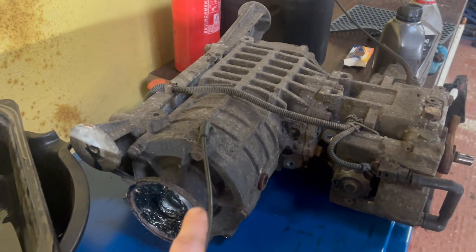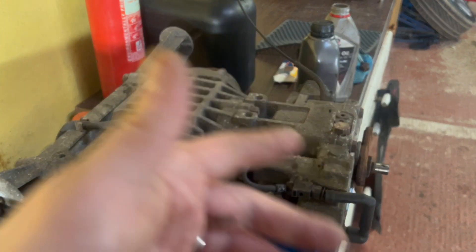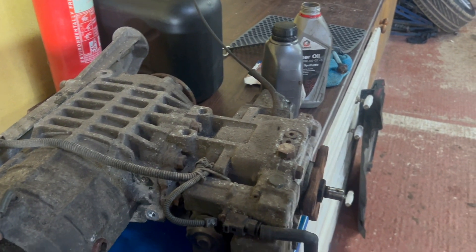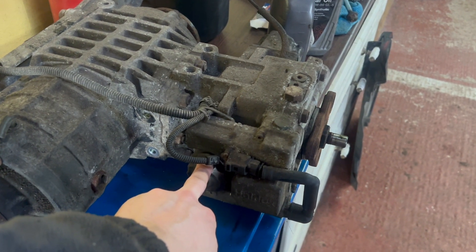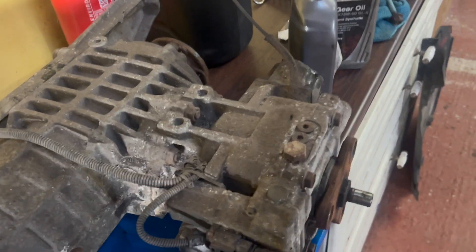While I'm over here by the diff, one thing I would mention is servicing it. The replacement new diff — I serviced it on the bench, so you have good access to the fill and drain holes on the diff itself, and then your Haldex filter as well. I did that on the bench, and then stuck it in the car.